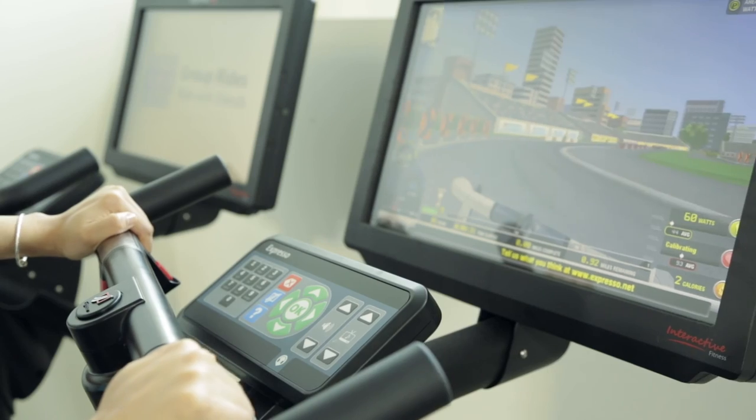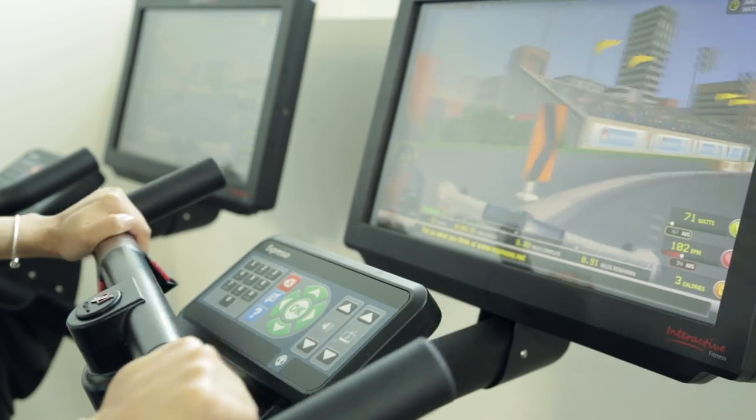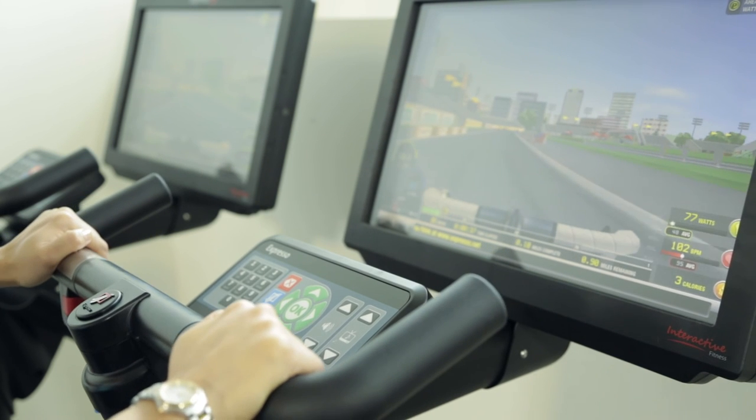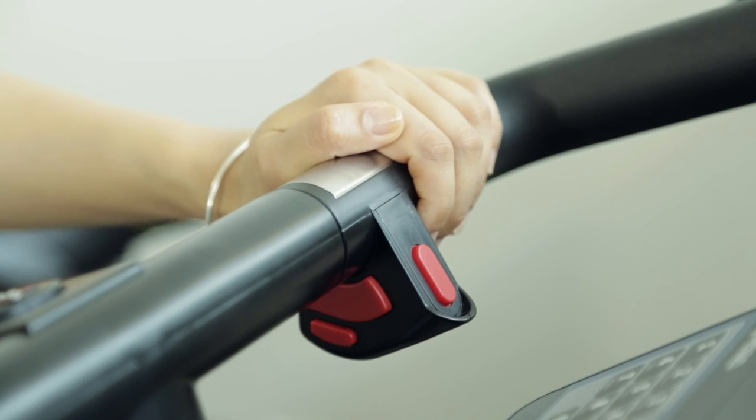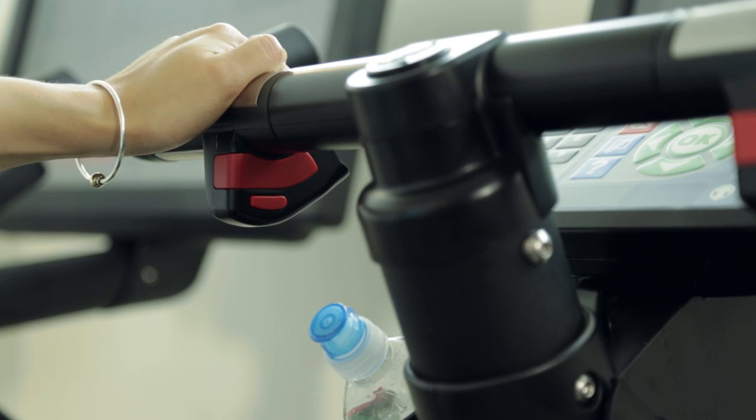To steer your bike, simply push the handlebar in your desired direction — this will control your screen avatar. Don't worry, your bike will not crash. To adjust the gears and resistance level, press the red buttons located above and below the handlebar by either hand.